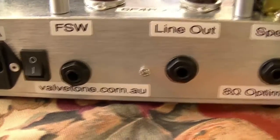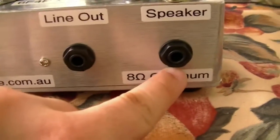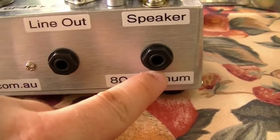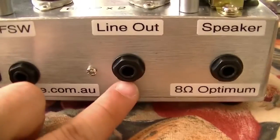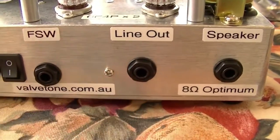On the rear there's an IC connector footswitch for gain and a line out. The way it achieves it: when there's no speaker plugged in, it puts a dummy load in the speaker output, so you can run it without a speaker and use the line out to go into a mixing desk or a bigger amplifier, therefore using the amplifier as a slave.